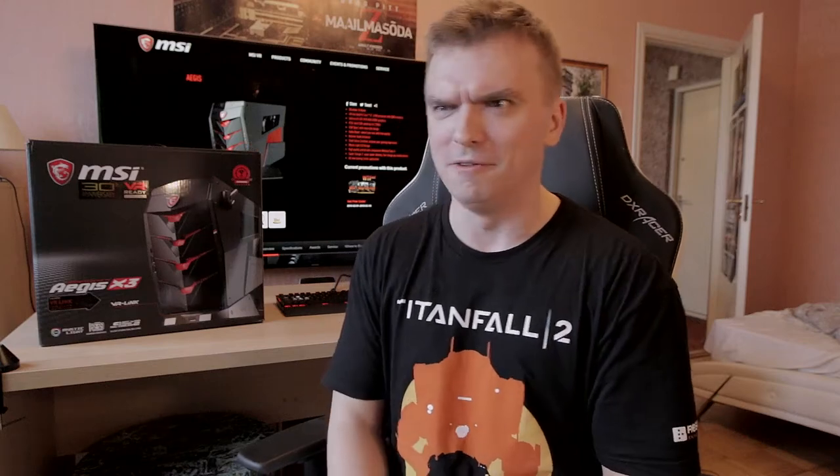This model here had the 7700K inside of it, so pretty interesting stuff. I'm gonna talk about everything and how it performs in benchmarks in the actual review, but in today's video we're gonna open up the box here and see what we get if we purchase this Aegis X3. Let's unbox this and see what we have inside of it.